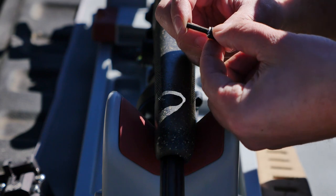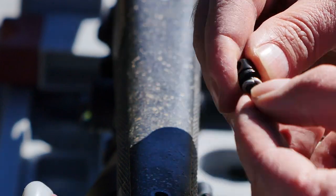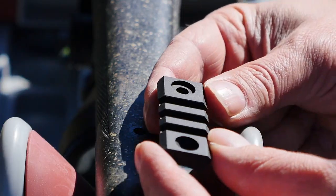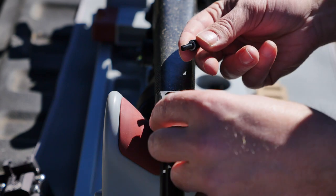They included an extra swivel bolt — it's a little bit longer to go through the Picatinny rail. On the rail, we've got a flat indent and one that's more beveled and recessed, which is going to be for the included screw.